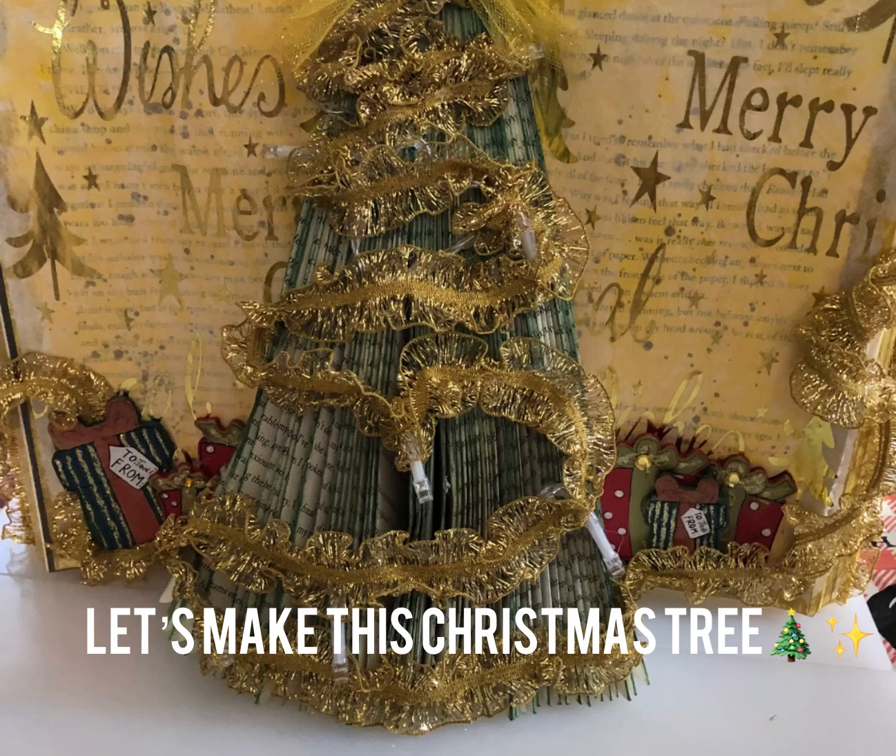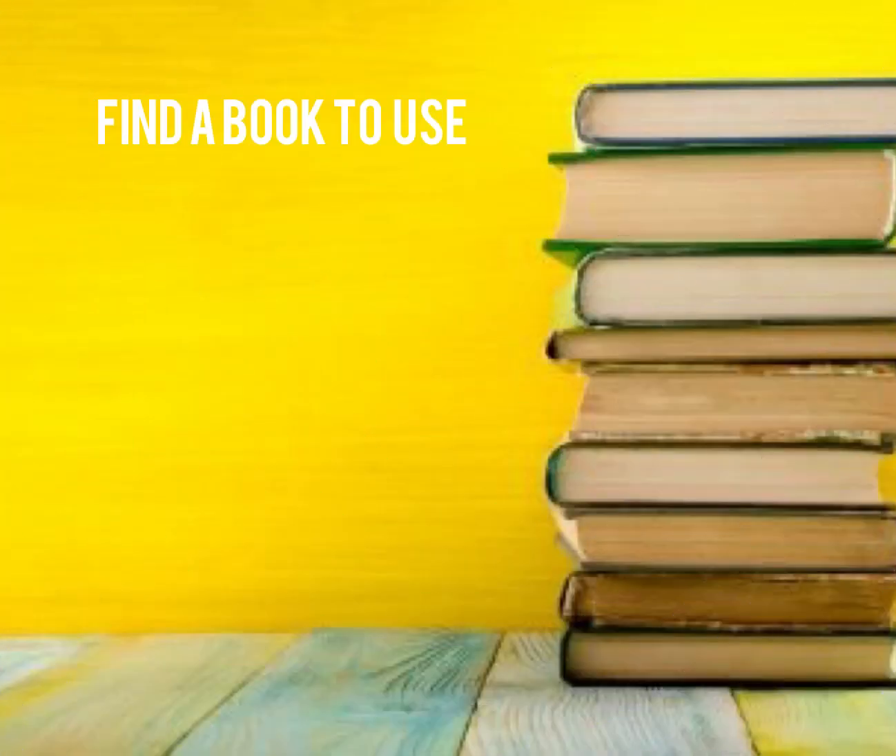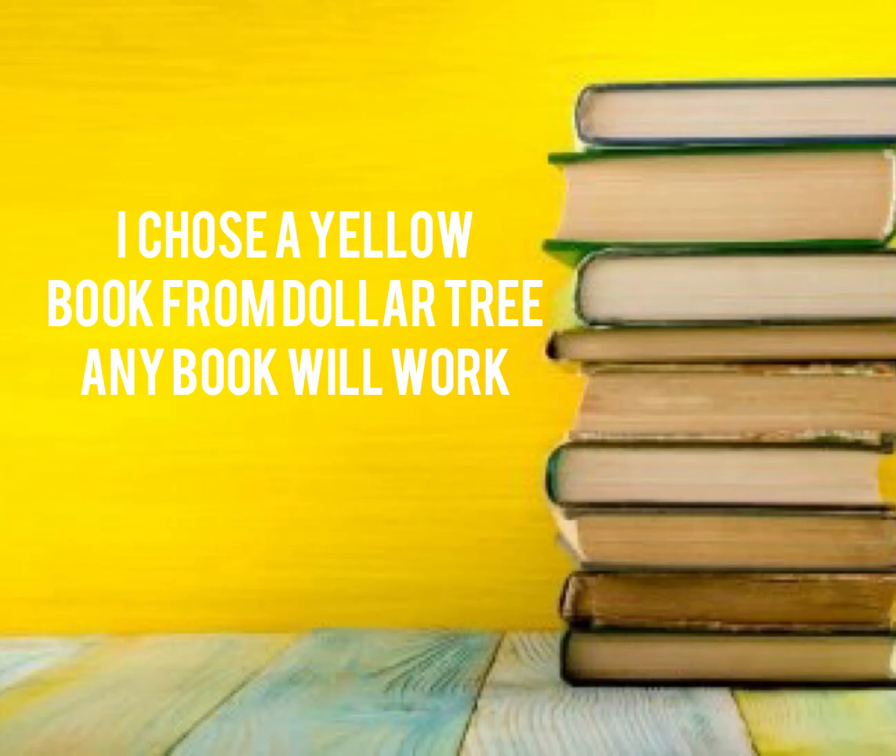Let's make a beautiful Christmas tree out of a book. First you need to find a book — any book will do. I chose a yellow one from Dollar Tree.